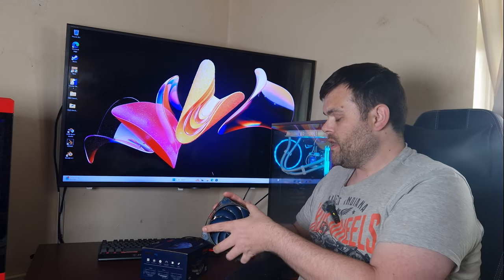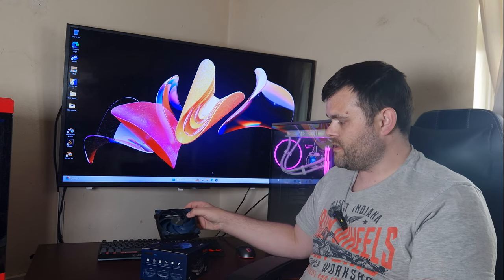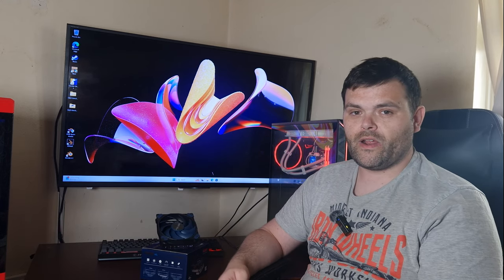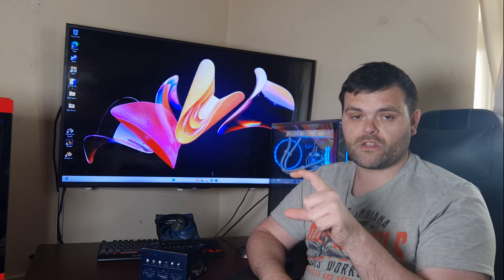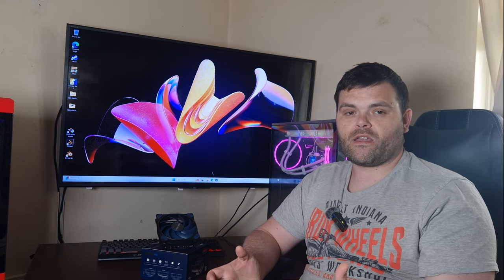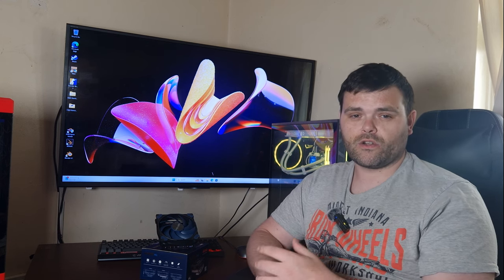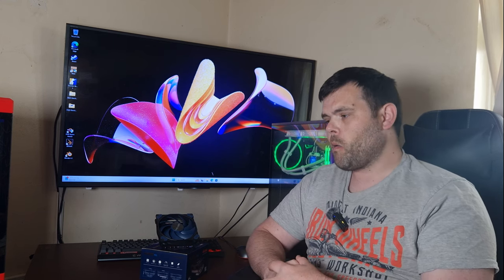Other than that, I like the overall cooler design. The blue is definitely different. It has a height of 67 millimeters, so it's rather small. It's a basic low-profile air cooler; it will fit and it does look really nice when it's installed.